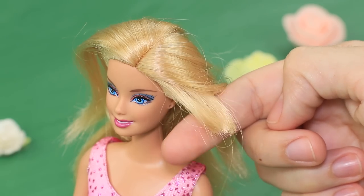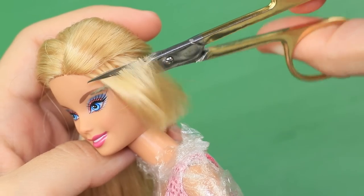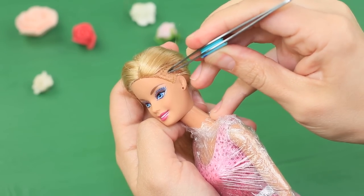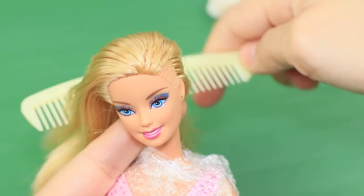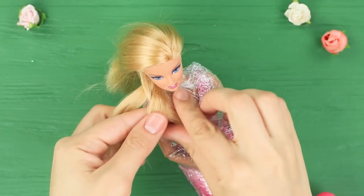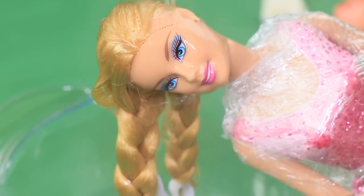Wrap a Barbie that has a destroyed hairdo in saran wrap. Completely cut off the ruined strand of hair. Take out the rest with tweezers. Brush the remaining hair to the side. Make braids, and pour hot water on top to secure the weaves in place.